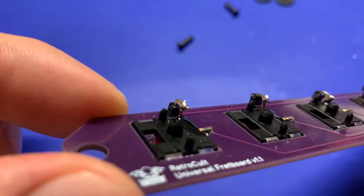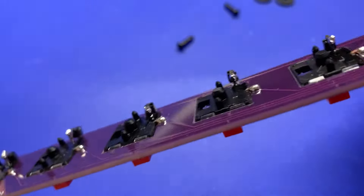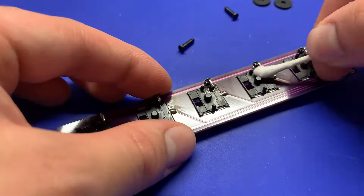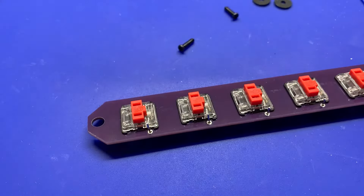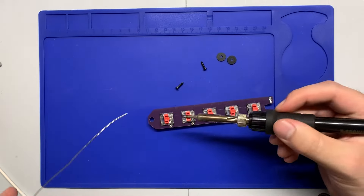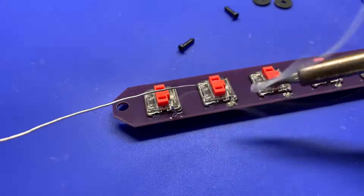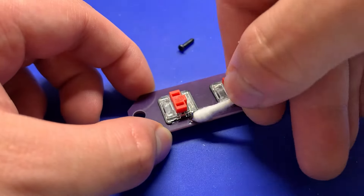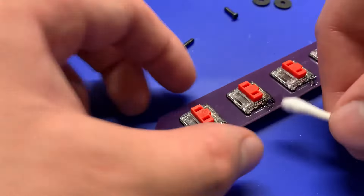Once that's done, inspect the joints, make sure that everything is connected, and then give it a bit of a wipe off with a Q-tip. I would avoid using isopropyl alcohol to clean that up so it doesn't leak inside the switch. Now we have to do the other side — flux up those pads and solder them together just like you did the opposite end. Be very careful with the iron here; you don't want to accidentally melt parts of the switches that can affect how they work and function.